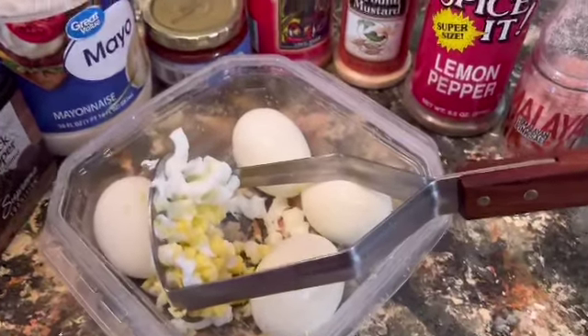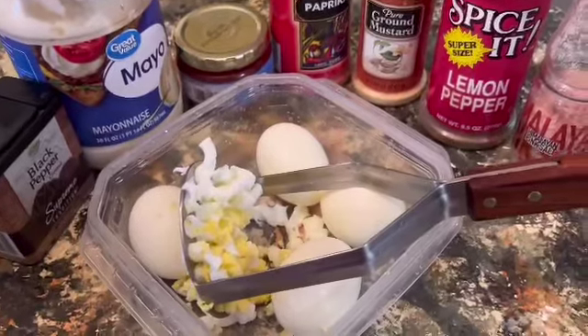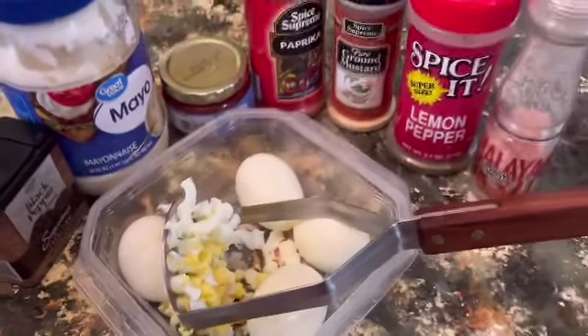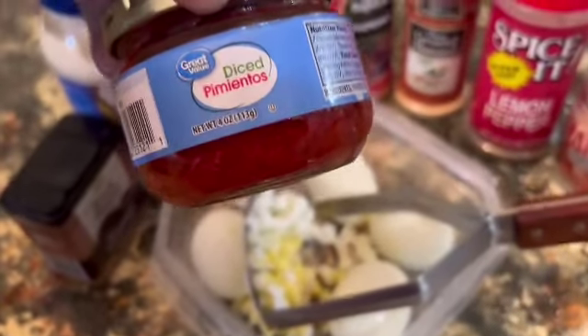The best Southern egg salad. These are the ingredients. You want to add a little teaspoon of sugar. We have our diced pimentos — slice or dice.